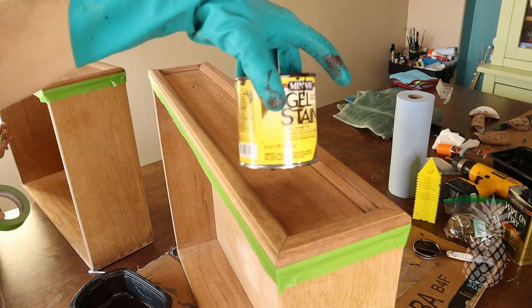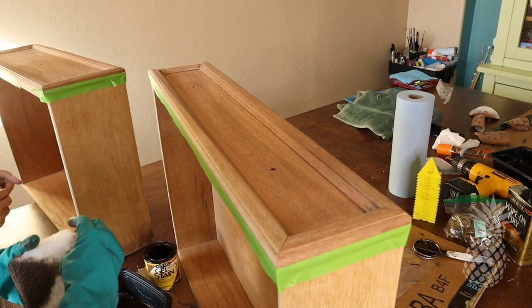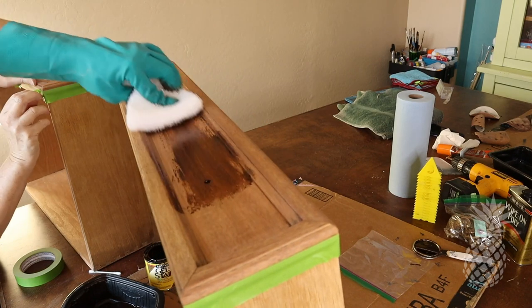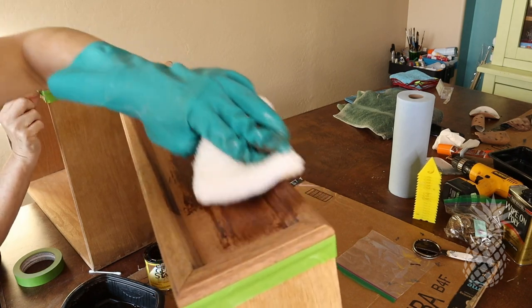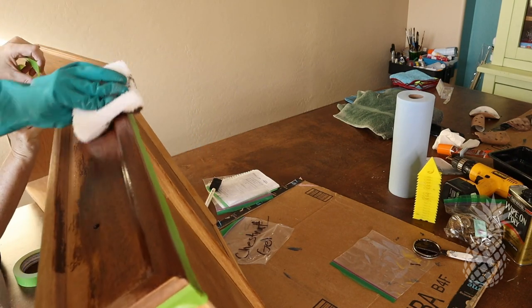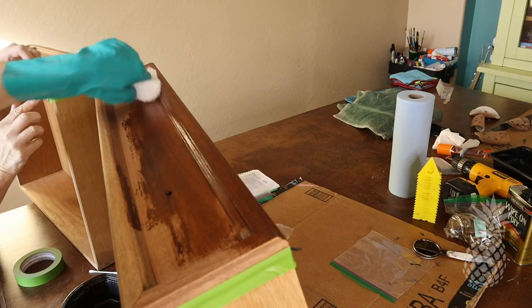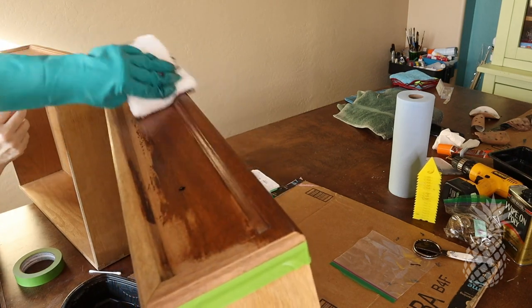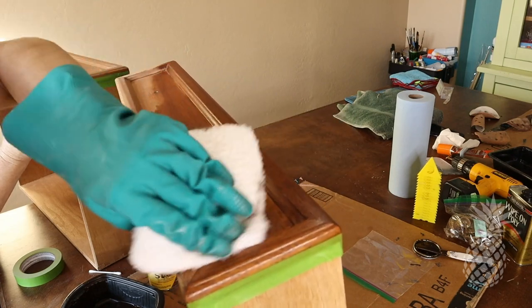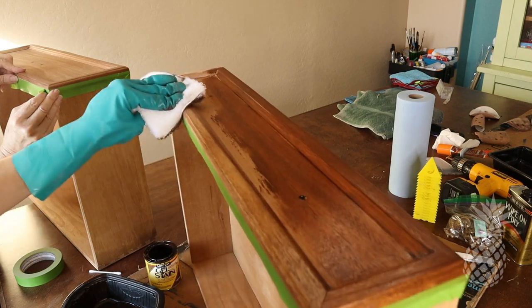For this project, we're using the Minwax Gel Stain in Chestnut color, and this has been our favorite lately — it's just a really nice medium color. We recently discovered these staining pads, and they are just fantastic. You basically wipe on the stain and it puts the exact right amount on and wipes off the excess all in one step.